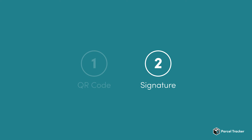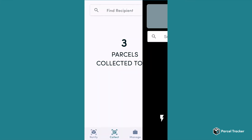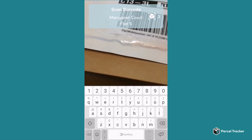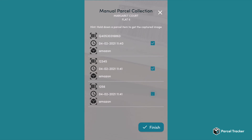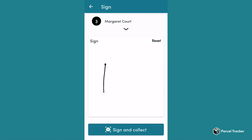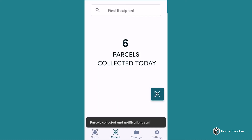Next, let's look at signature-based logout. When the recipient does not show their QR code, you can instead manually search for the recipient. Again, select the parcels you want to log out. Now, when you click on Collect, the recipient needs to sign for proof of collection. After the recipient signs, you can click Sign and Collect, and the recipient can collect their parcels.